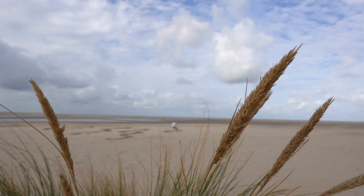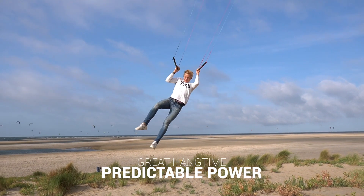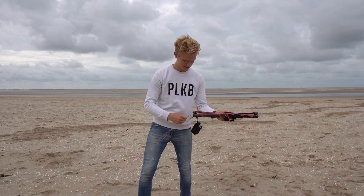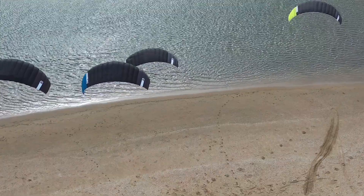The Twister has predictable power and great hang time to lift your power kite into new levels. So, never stop playing with the new Twister.